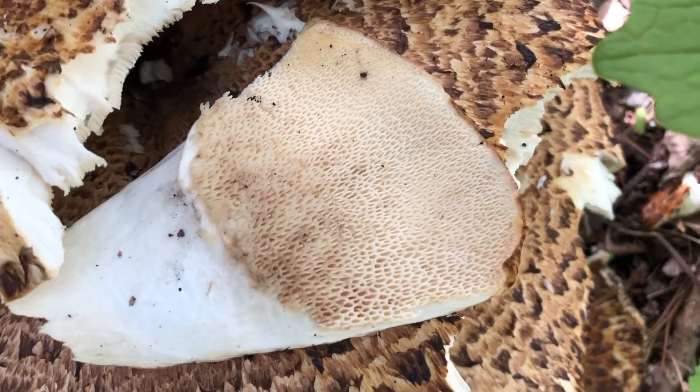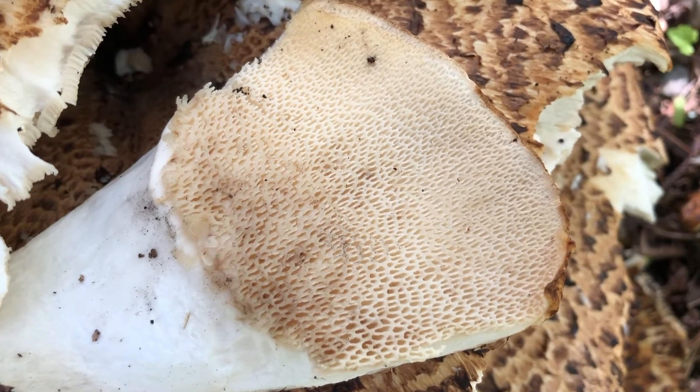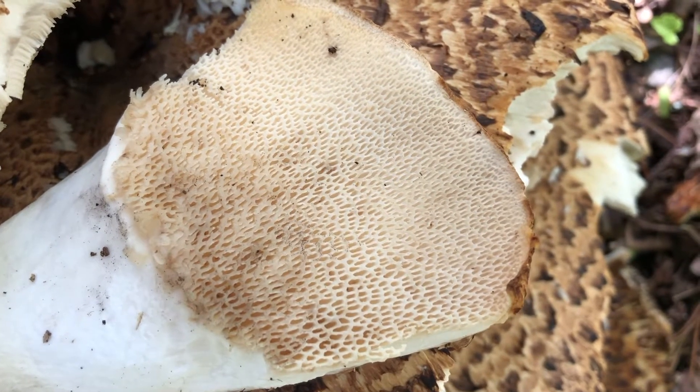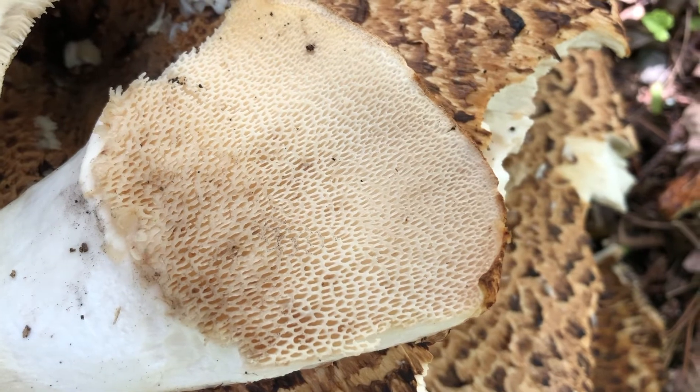Here I've broken off a piece of one of the very tough caps so that you can see the pores on the undersurface. It's inside these irregularly shaped holes where the spores are produced, and the spores will reproduce this fungus.